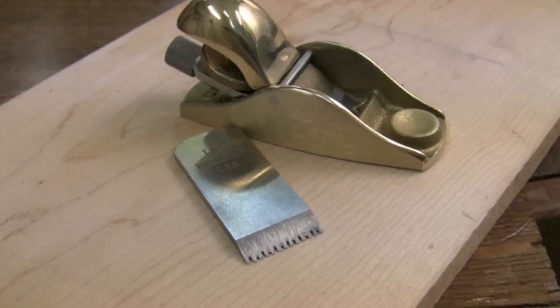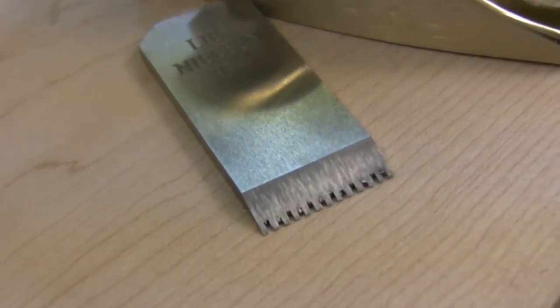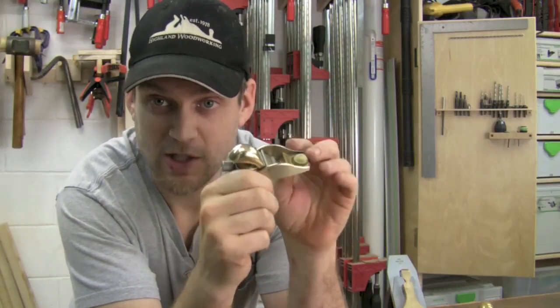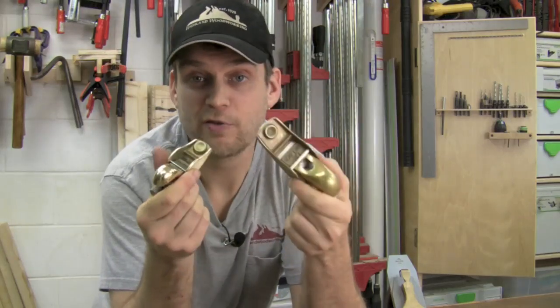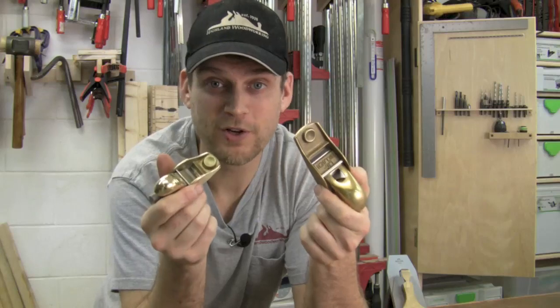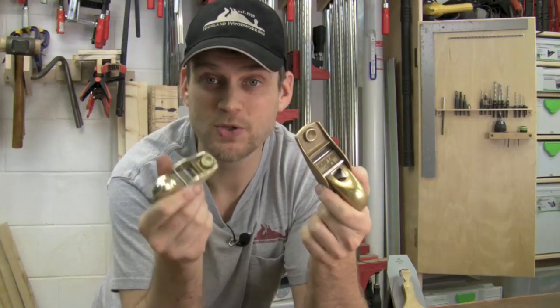Lee Nielsen sells a tooth blade for this hand plane. I've found tooth blades to be really awesome, especially for woods that are prone to tearing out, so you might have applications for this small plane where you want that tooth blade also. I absolutely love my Lee Nielsen 102, and the 101 is just a smaller version that's going to be easier to store in your pocket, easier to pull out and quickly use when you need it.